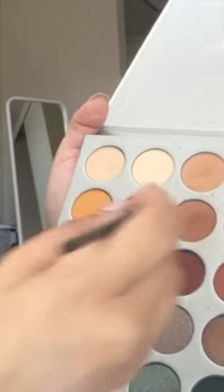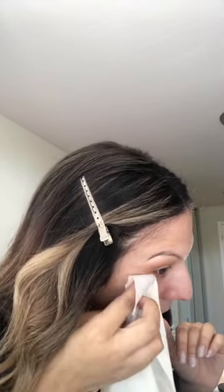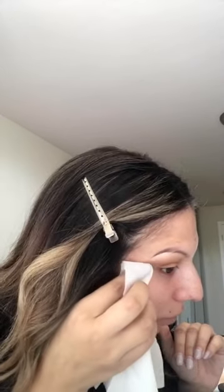Now I'm going to move on to the lower lash line. With the color I used in the crease and in the outer corner, I'm going to take a little bit of that color. I'm using a really small brush just to get underneath the waterline so it's not so messy. I'm going to take a little wipe and clean up, and also clean up on the outer corner of the eye so I want it to be more like a cat eye effect.